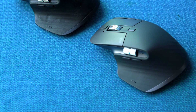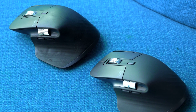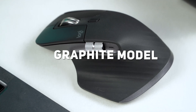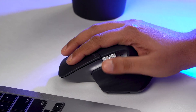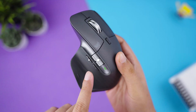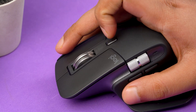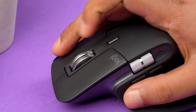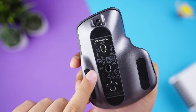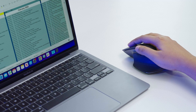Naturally, the Master 3S boasts an identical design to the Master 3 with some performance tweaks. It comes in three color variants, and the one we have here is the graphite model. The 3S has a thumb rest on the left and a total of eight buttons — three on the thumb, two click buttons, and one on the scroll wheel. The two additional buttons include a mode shift button on the upper middle of the mouse and an easy switch button on the bottom. It also has an iconic scroll wheel on the thumb for horizontal scrolling.